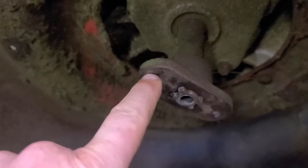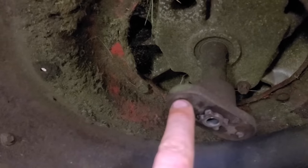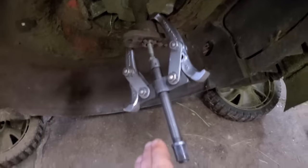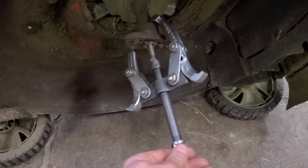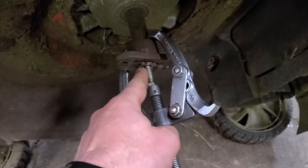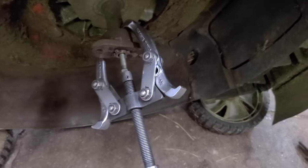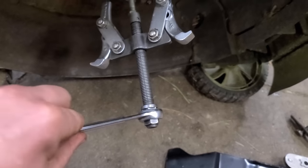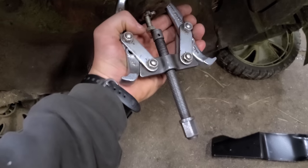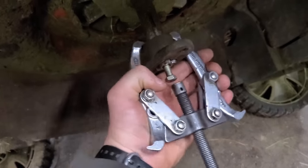First of all, one of the little knobs here is missing on the adapter — that would not cause the noise you heard. Here's a quick tip: if your blade adapter is really hard to come off, put a smaller bolt inside and use a two-jaw puller like this, and when you turn the puller in it will pull out the adapter.